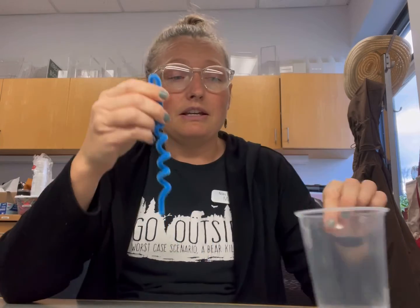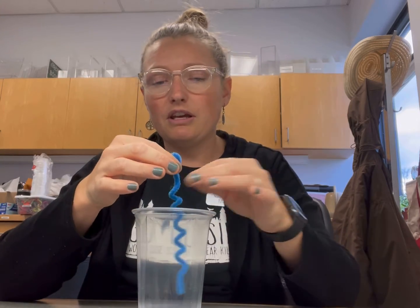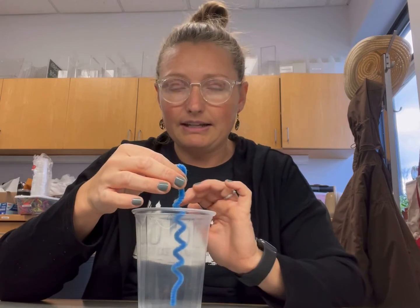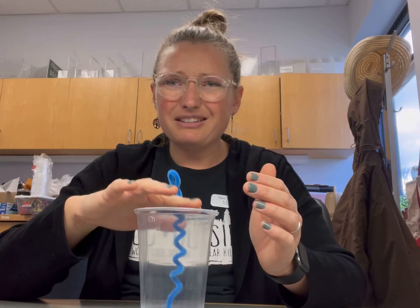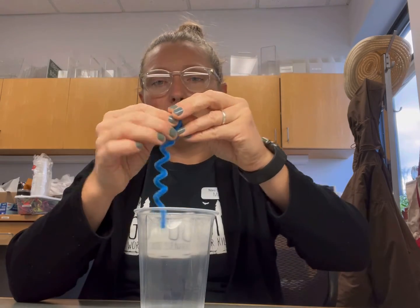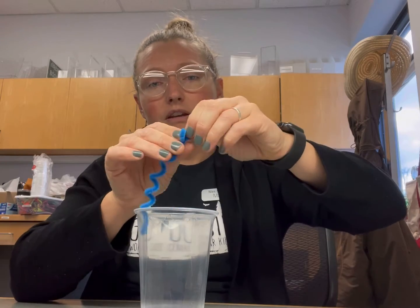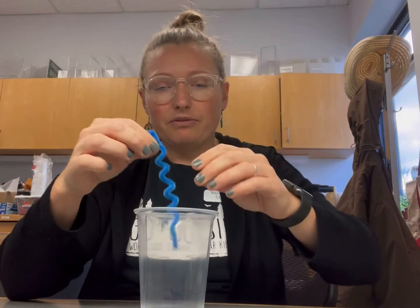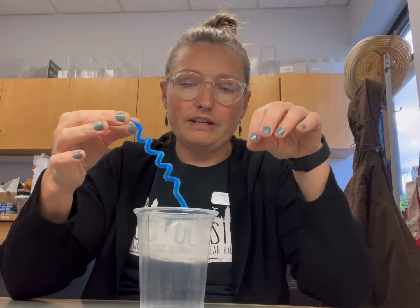What is important here is that whatever you make needs to be able to fit all the way into the cup without touching the bottom or the sides. We're going to hang it across the top. Mine's a little too long, so you can just kind of bend over part of it or cut it if you have scissors handy. I'm just going to bend mine for right now.